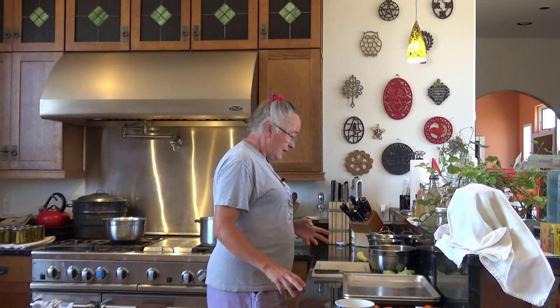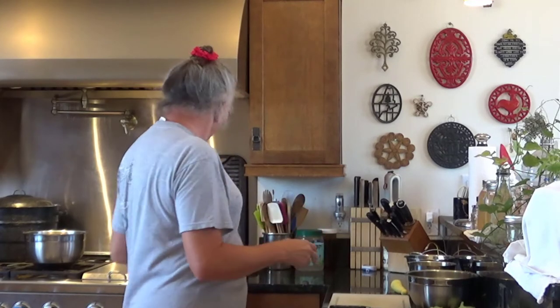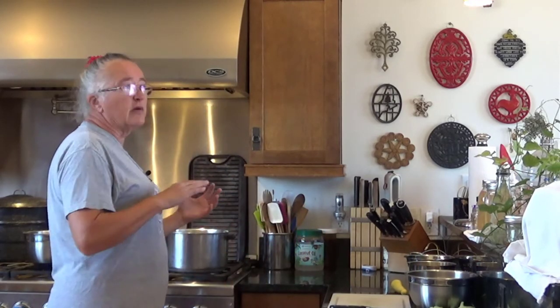The squash I'm going to freeze today is summer squash, and I've got most of it already prepped, because you really don't need to sit there and watch me slice a million pieces of squash. What I'm trying to do today is clear a bunch of this out of my fridge — it's all really good quality — and I want to be able to use it during the winter.